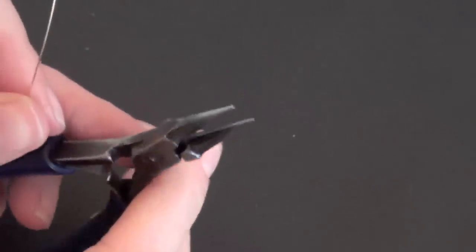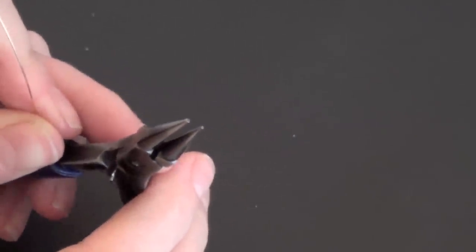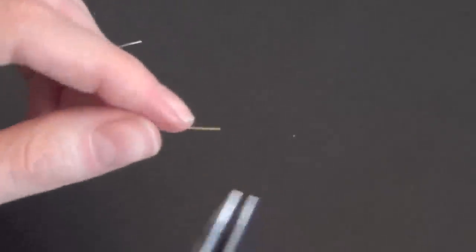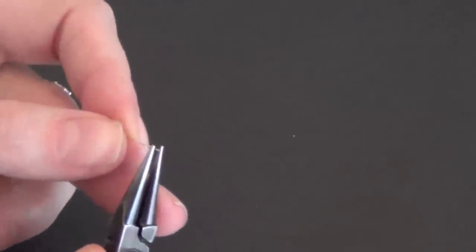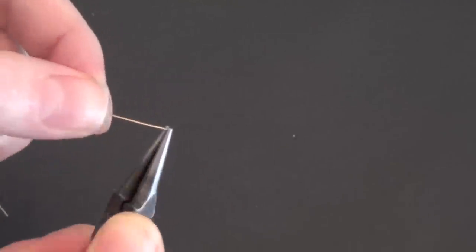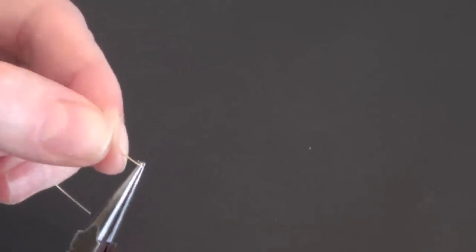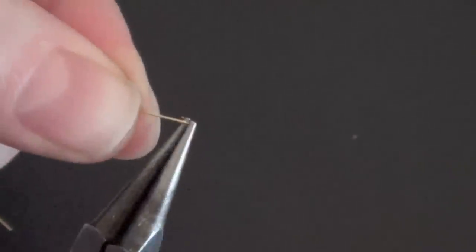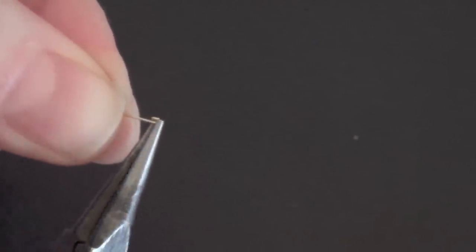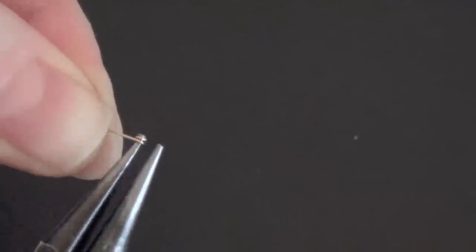Using my round nose pliers — you'll see these are pretty fine at the tip — grab the wire as close to the end of the pliers as you can and make sure it's not sticking out between the jaws. Start turning the wire gently to form a coil. I'm going to go around 2 full times from the point where I started and stop when I see that end of the wire again.